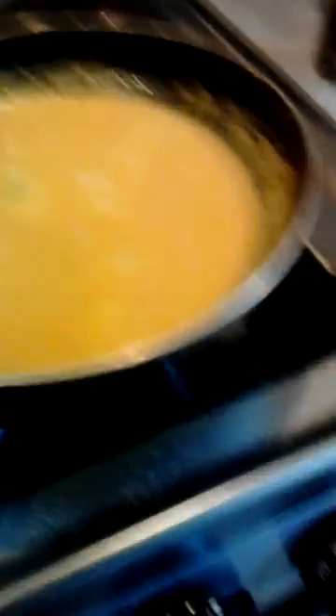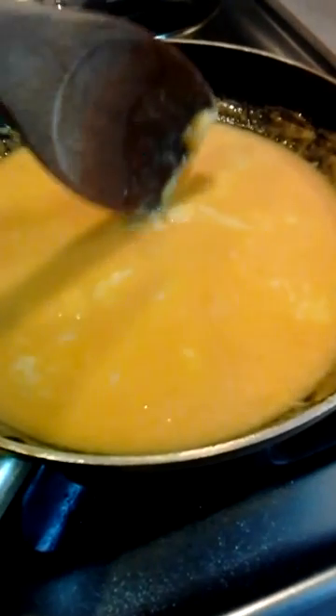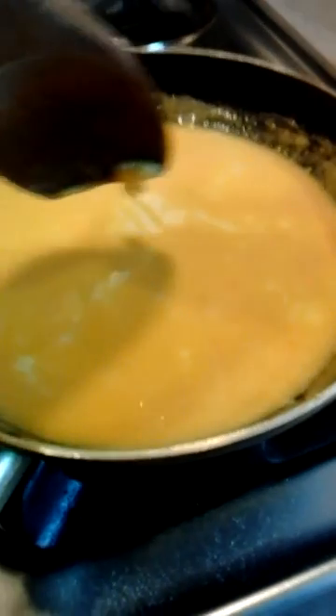Okay, we're back. They're stirring and forming. Did you see that right there? I'm going to spin.